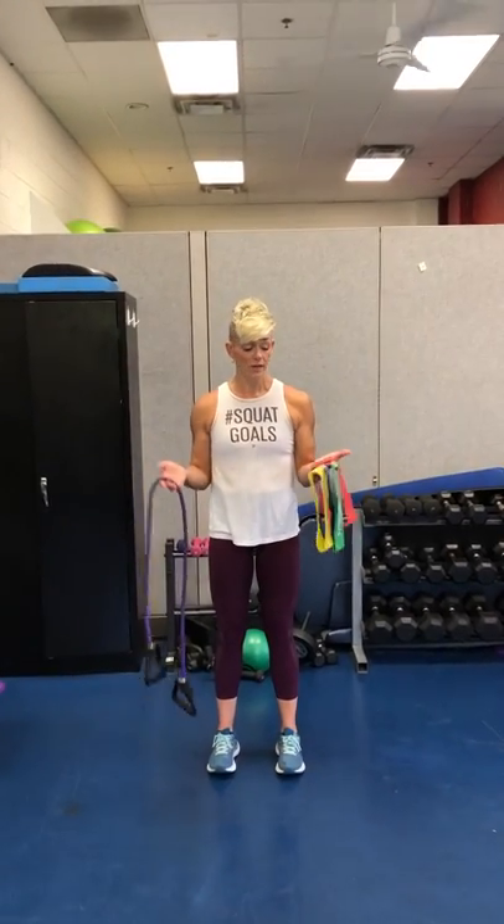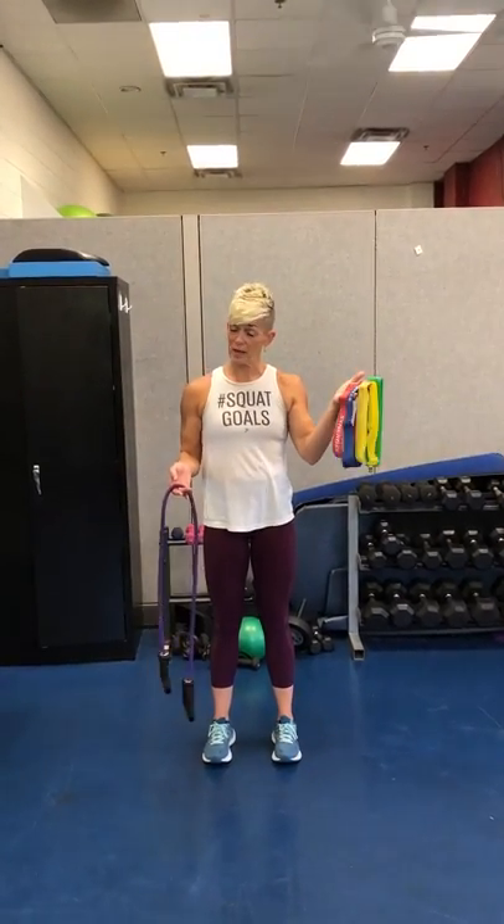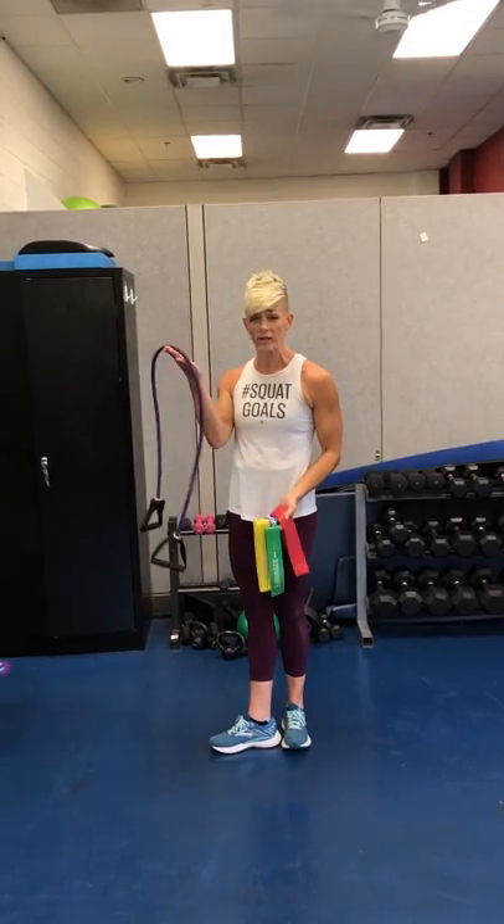Okay guys, so we're going to do our lateral band walk. If you don't have these bands, don't fret — I'm going to show you a way to do it with this as well.